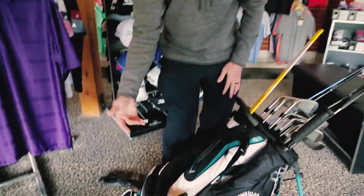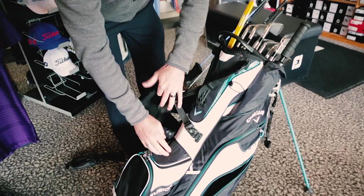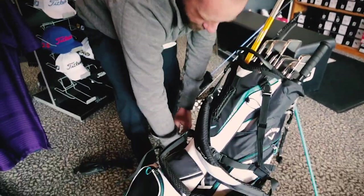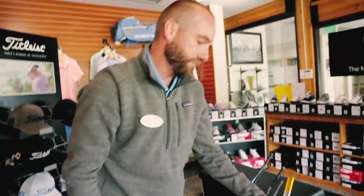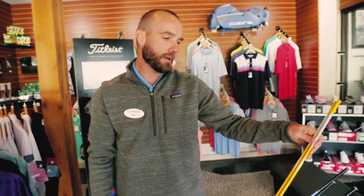I've got balls, tees, some snacks and food, and some stuff to make sure we're staying hydrated. I've got a rangefinder and some tees on this side. I've also got the alignment sticks — these are more for practice rather than for play. They get me set up, get me aligned, and get me set up to the golf ball properly.